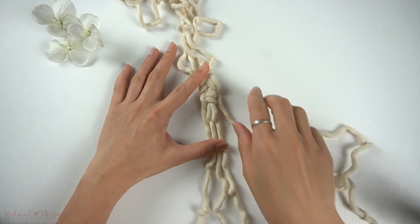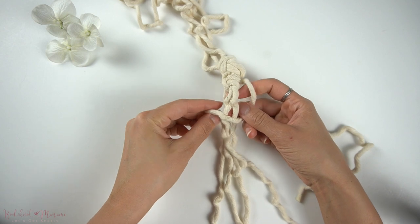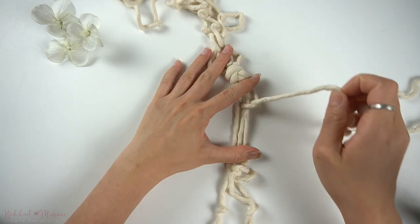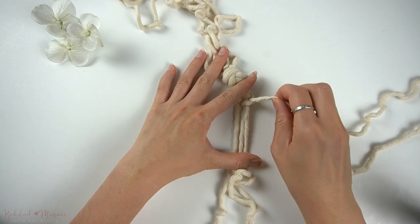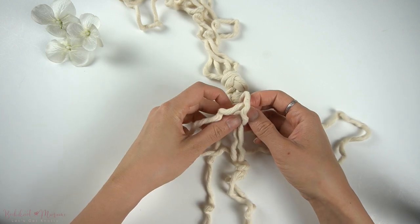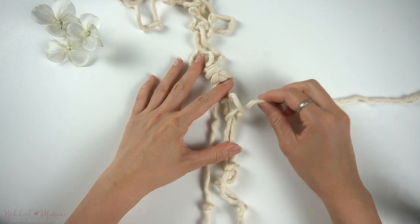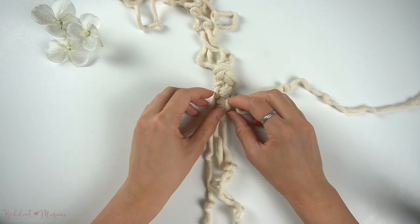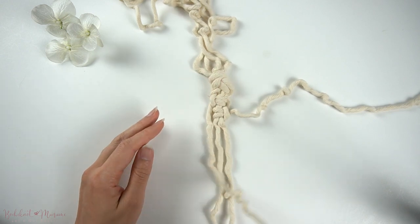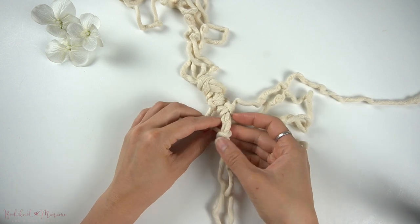Now we're going to take the right cord and repeat the same thing underneath the vertical lark's head knot we just made, but this time we're going to go in the opposite direction of the lark's head knot that we made above. Then we're going to go back to the left cord and repeat this alternating lark's head knot pattern several times.